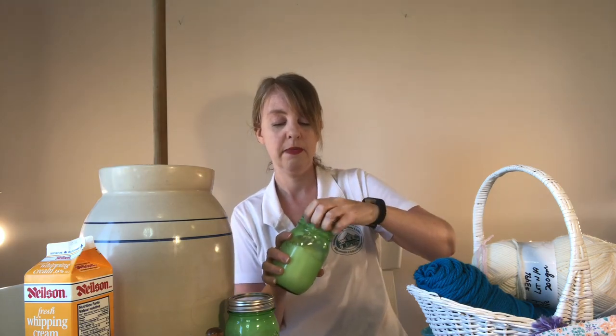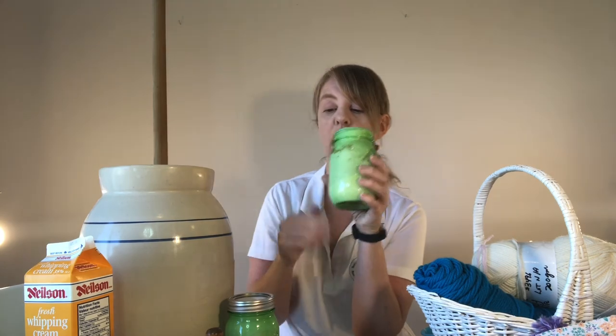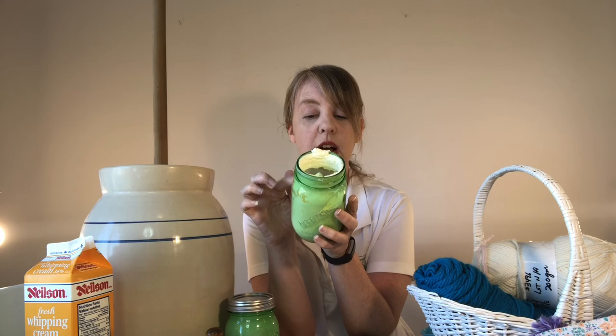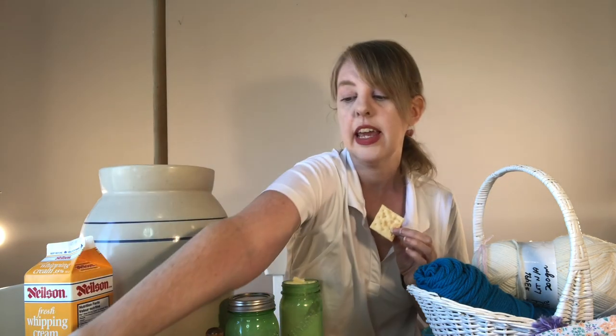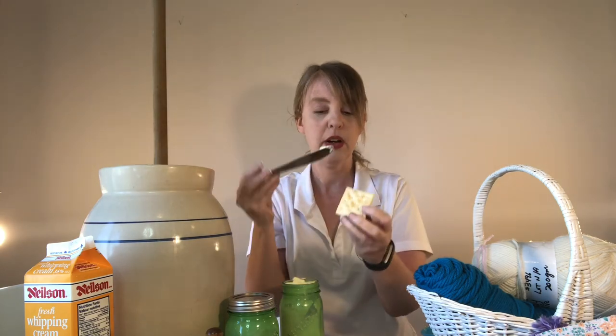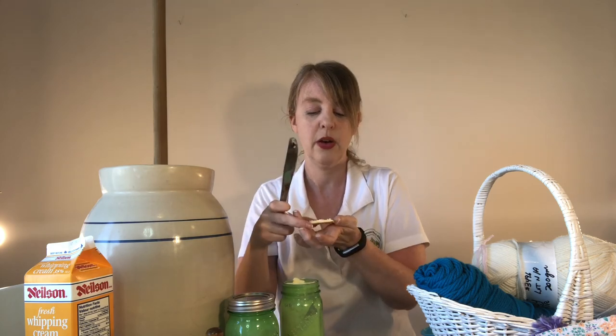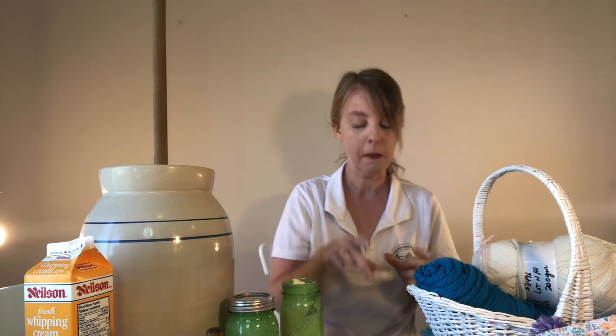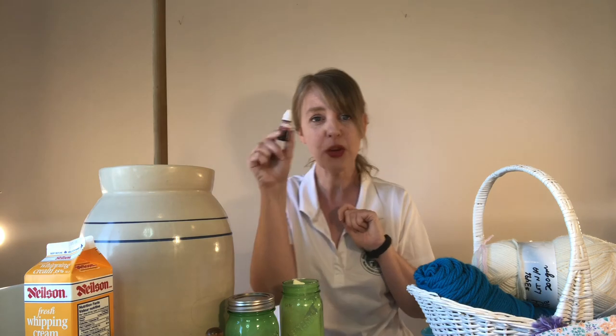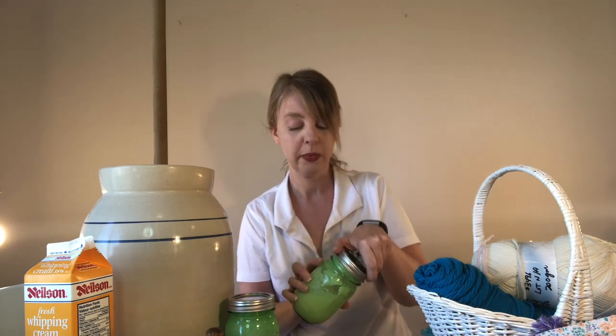When you're done you'll see that the cream has solidified into butter inside the jar. It doesn't have a lot of flavor on its own, so you can add salt if you like. I like to put it on a salted cracker with a knife — fresh butter! If you want to get in a little Canada Day spirit, you can add a little bit of red food coloring dye. And there you have it — three different crafts you can do at home. I hope you enjoyed it, and happy Canada Day!